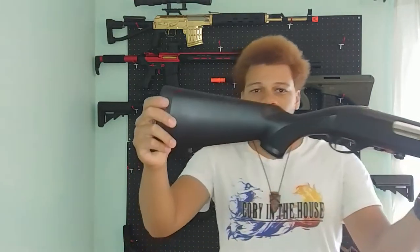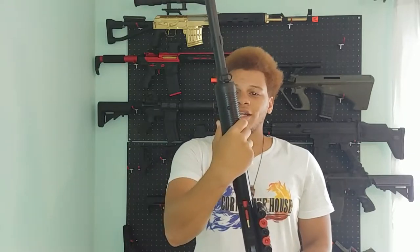But if I was to make this even less tactical, what could I do? Well, you see, it's still got this nice black polycarbonate furniture on it and I want it to not have that.